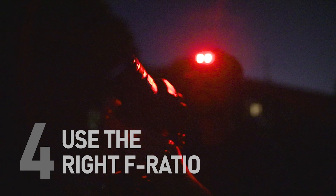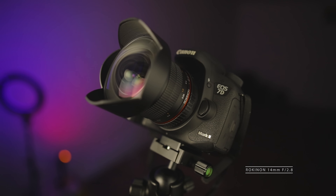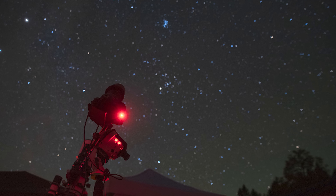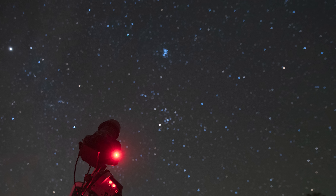Beyond focal length, aperture also matters. Because you're photographing the night sky, you want a fast lens — f/2.8, f/1.8, or f/1.4 are great for astrophotography. This lens is f/4, so I'll shoot right at f/4. With very fast lenses, you may notice that shooting wide open produces soft stars near the edges, so astrophotographers often stop down slightly. Even if you have an f/1.4 lens, shooting at f/2 can sharpen things up, and f/2 is still plenty fast.